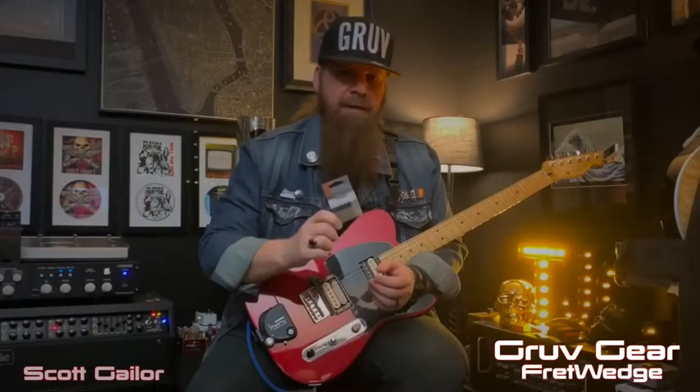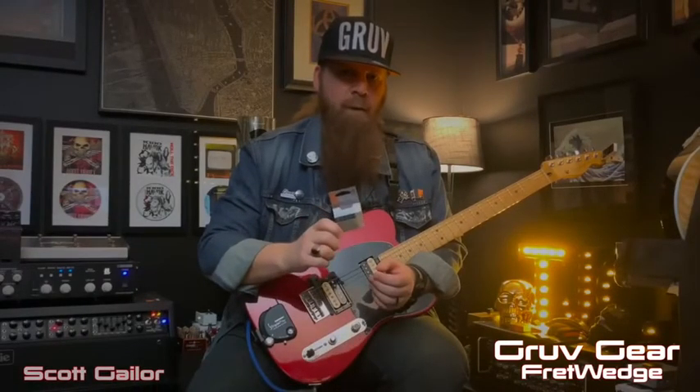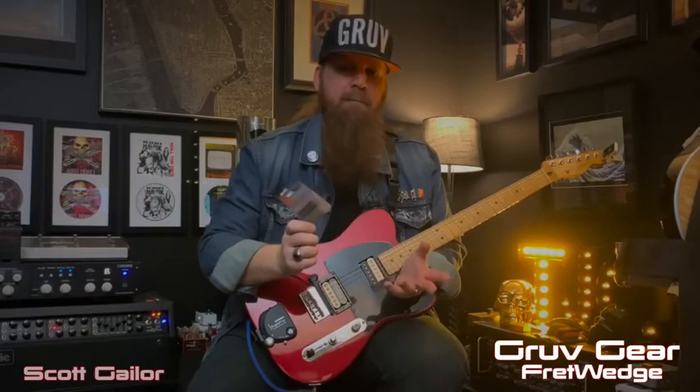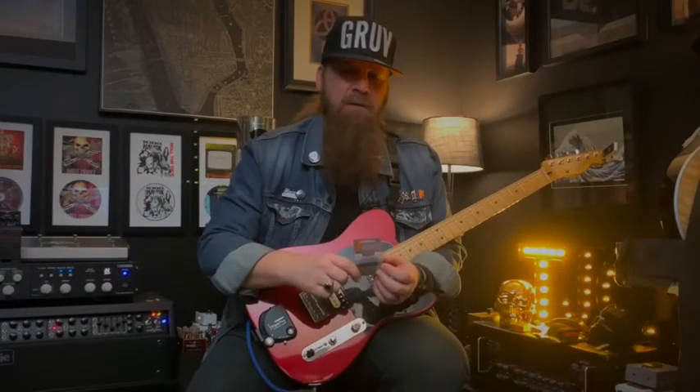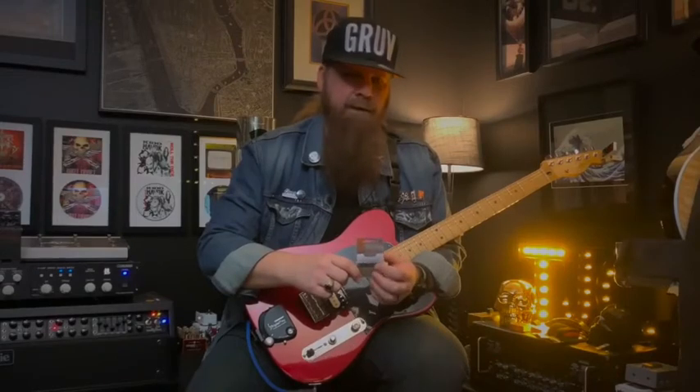Hey guys, my name is Scott Gaylor. I'm here today to talk to you about the Groove Gear Fret Wedge. It is a muter that goes behind the nut to basically take care of the secondary overtones, especially with high gain and high volume.